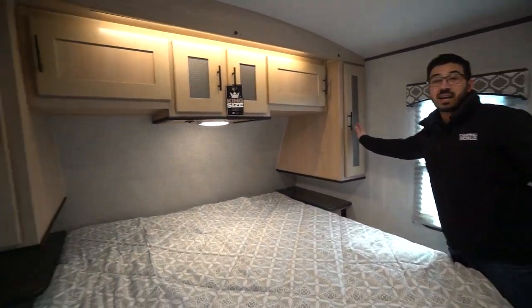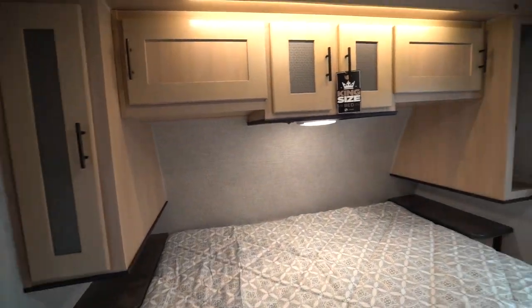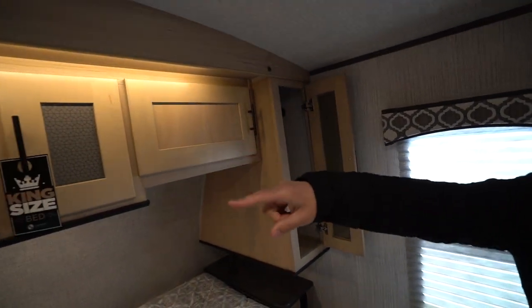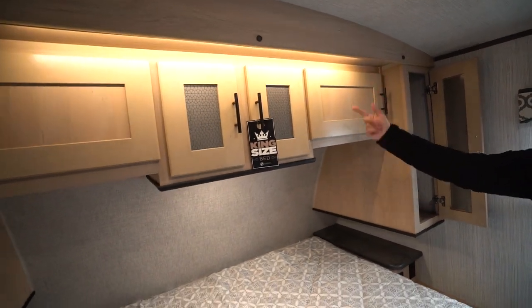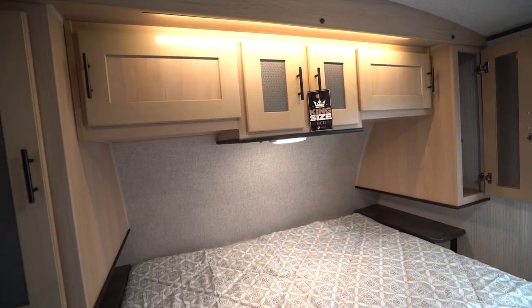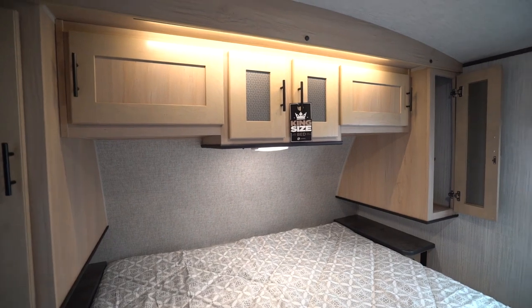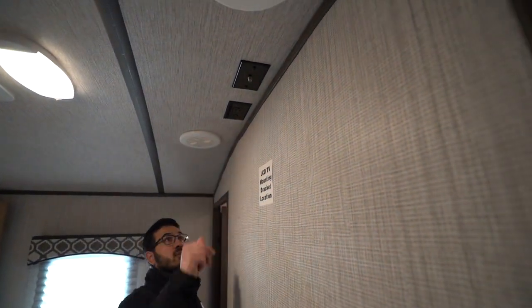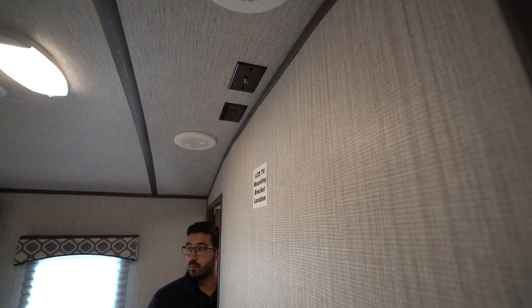On both sides of the bedroom there is decorative glass, a hanging space, and storage across the top with LED lighting. So the bedroom lights up nice and well. If you want to watch TV in the bedroom, that's where you'd mount it, and the plug-in is right up on the ceiling.